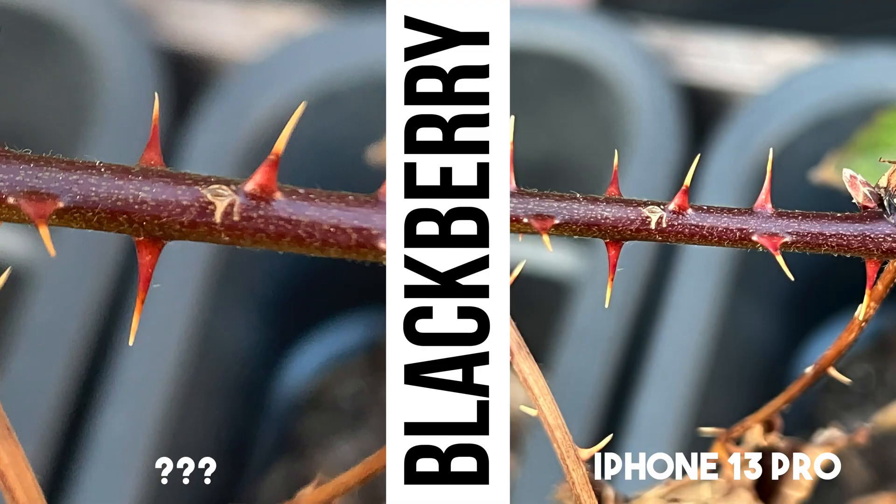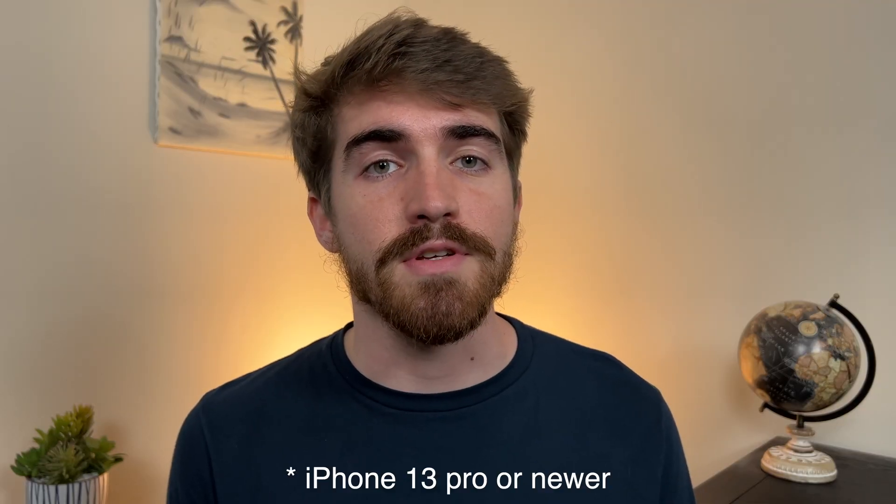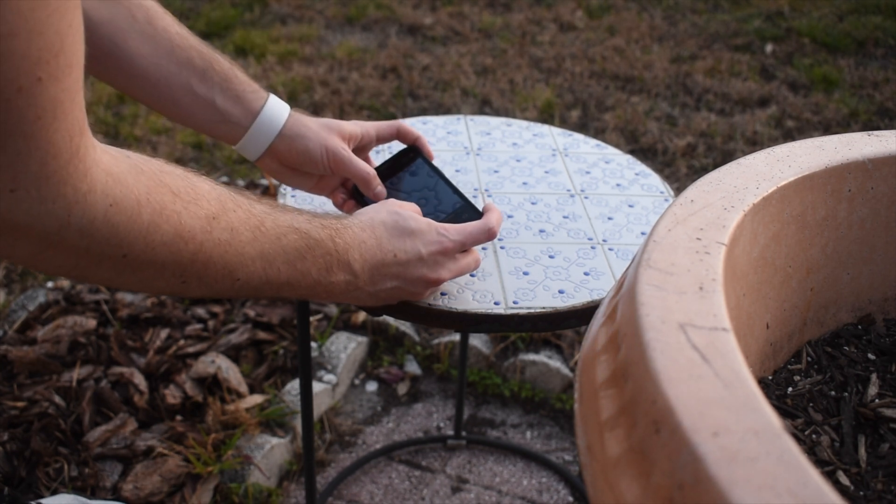In some shots, like the Blackberry plant, you can see that the shots look almost the same. Are you looking to get those sweet macro shots, but you don't have a 13 Pro or 13 Pro Max? You may be in luck because the app I'm talking about today lets you do just that.